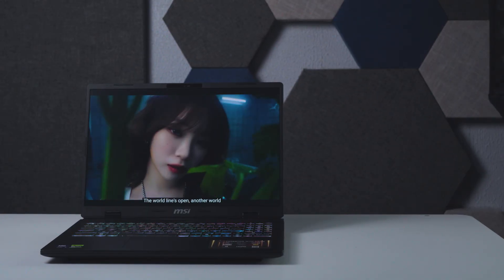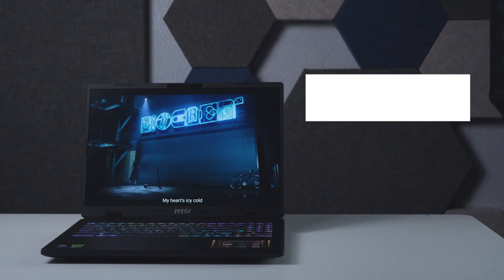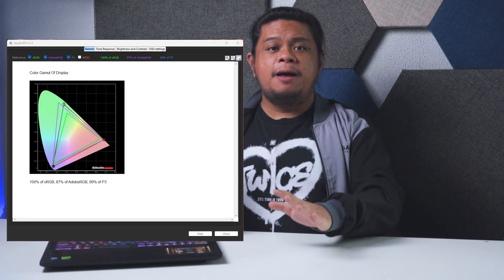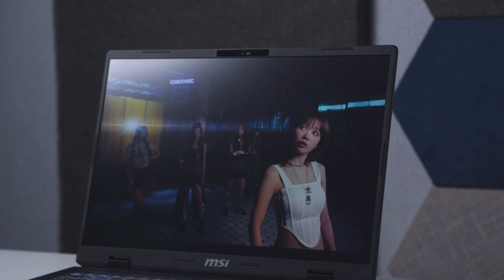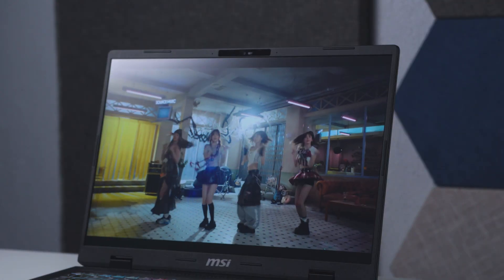Moving to the display, the Crosshair 16 HXAI has a 16-inch, 16:10, 2560x1600p 240Hz IPS display. MSI boasts a 100% DCI-P3 rating on the panel and we're able to confirm it with our SpyderX Pro colorimeter. The 100% sRGB, 87% Adobe RGB, and 100% DCI-P3 color gamut make the Crosshair 16 HXAI not only a gaming laptop but also an ideal laptop for productivity, especially heavy color correcting, thanks to the combination of the superb display and powerful specs.